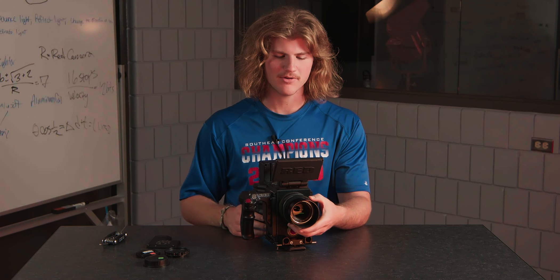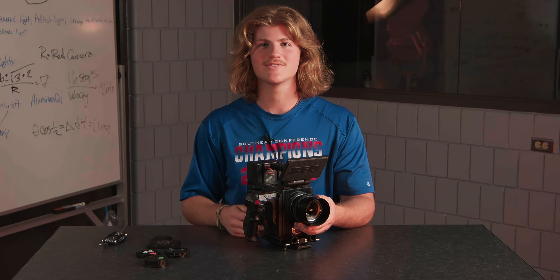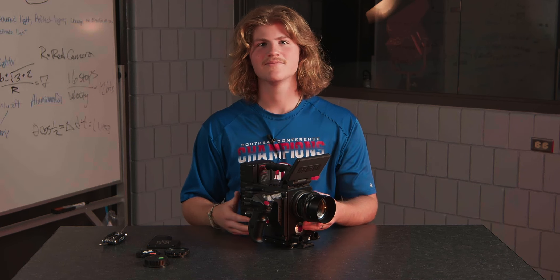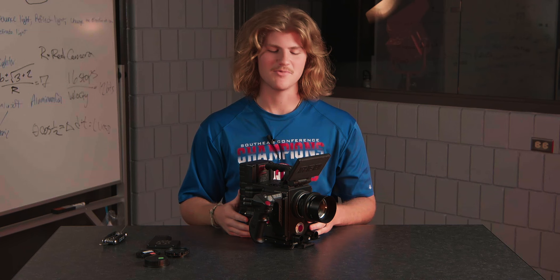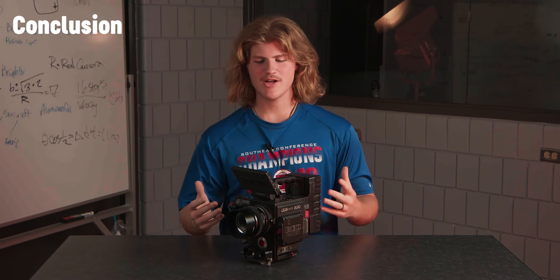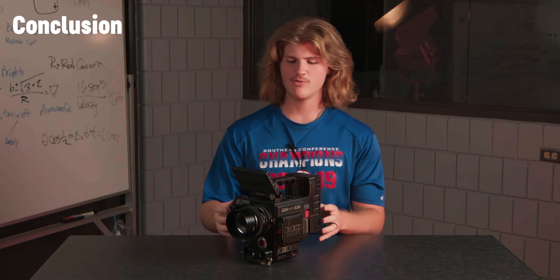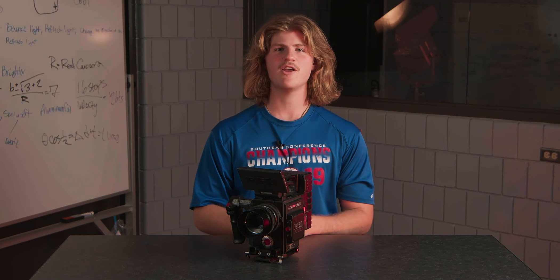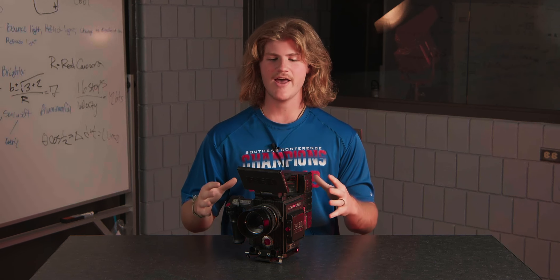A really popular thing that was shot on Red was the first season of Stranger Things. It did pretty well, and then they got better cameras. So if you've seen Stranger Things, you've seen Red footage. That's my setup for my new Red Raven — I primarily shoot student films on it and I'm very excited about it. In the next video, we're going to be talking through some specs and how to use this camera when you're out in the field. Thank you.